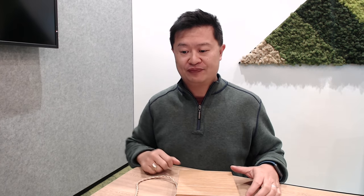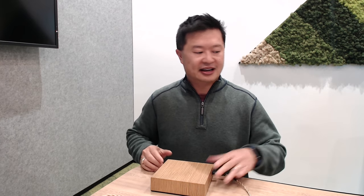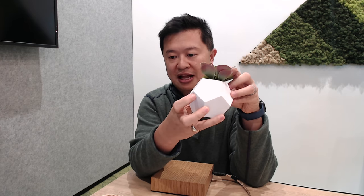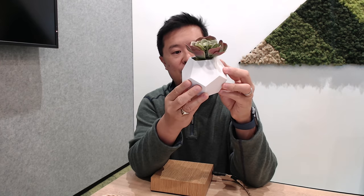Check it out — here is the base, and then this is the flower pot. It has a fake plastic flower in it. Isn't that awesome? And it's shaped like a cube — I guess, no, this would not be a cube.